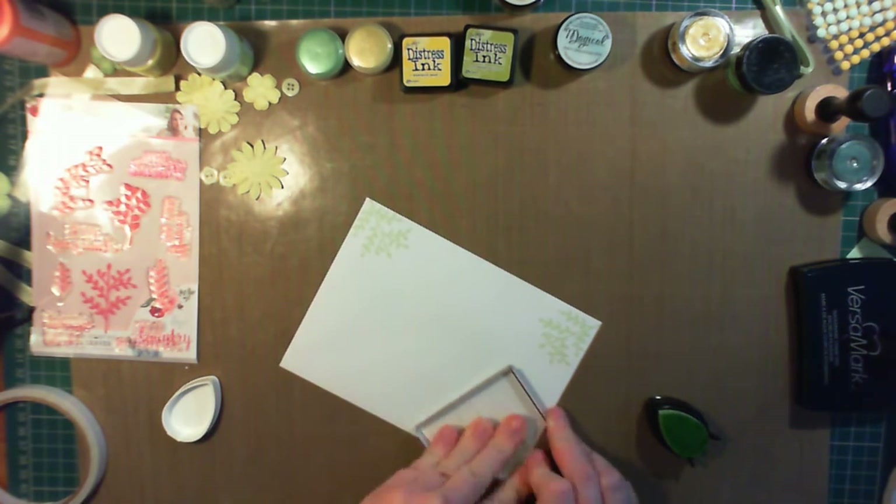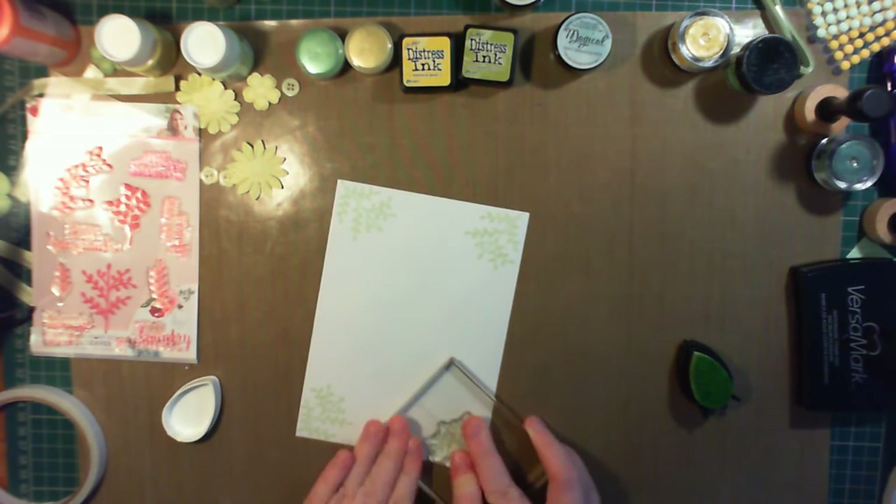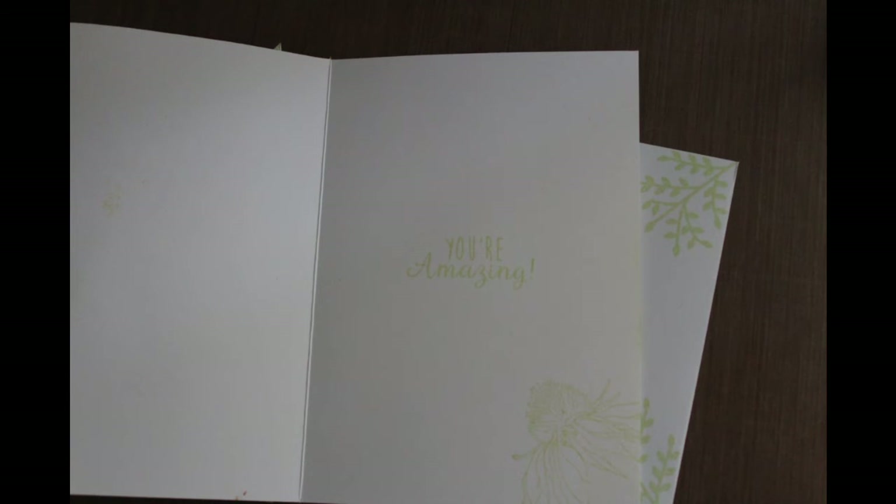And that's the card finished. Thank you very much for watching — I hope you enjoyed it and got inspired. Please do have a look over at the blog. There are lots of links in the video description. You can follow me on social media: Facebook, Twitter and Instagram. And I hope if you liked this video you'll hit the like button and subscribe to my channel. Thanks again and I'll catch you next time.